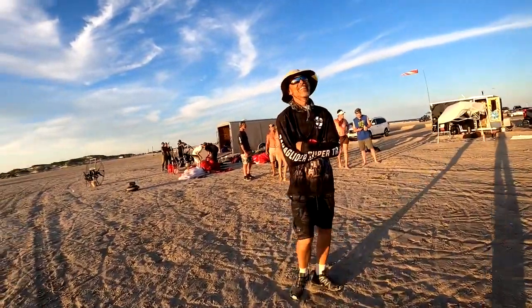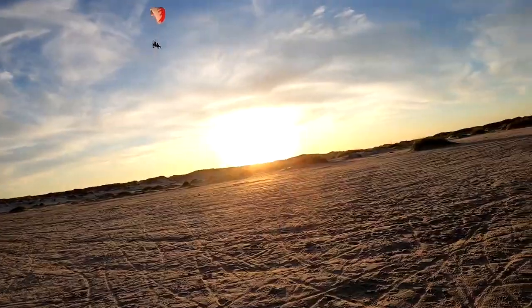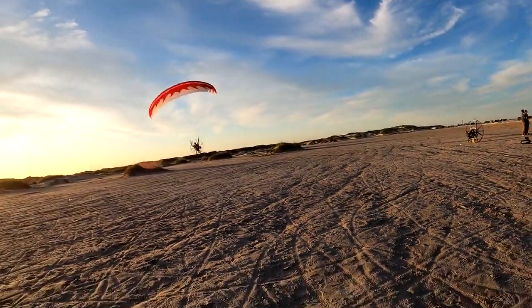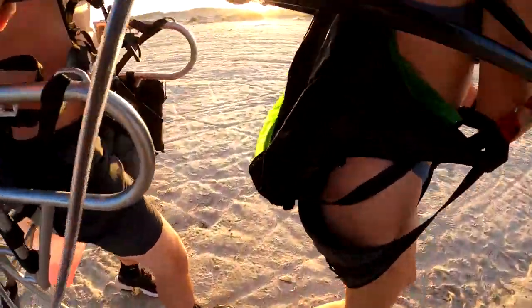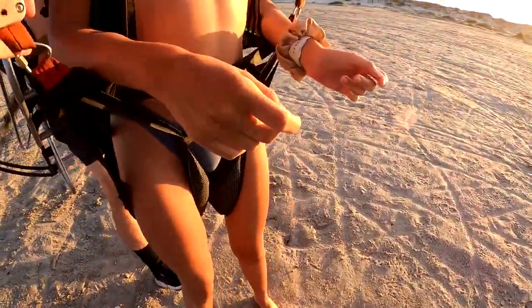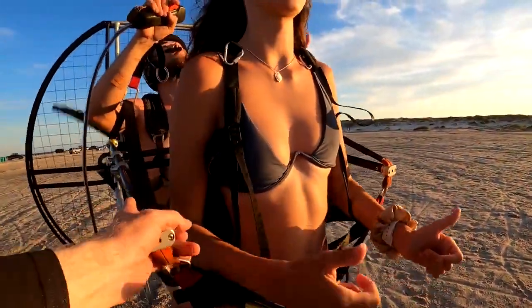Let's try it with the feet down next time. She didn't keep her feet down on the first one. Stand up, stand up. Okay, do it again — she's got to stay on her feet this time. Stay on your feet, so don't sit down as it lifts you. Try and stay on your feet, okay? Got it.